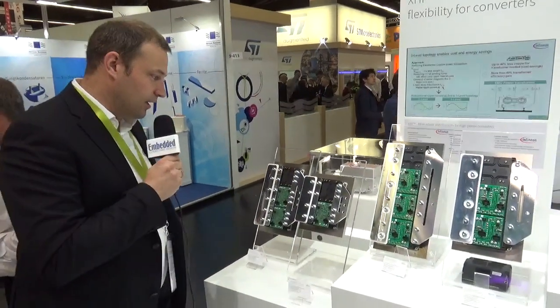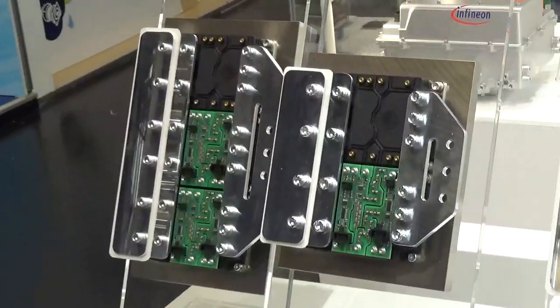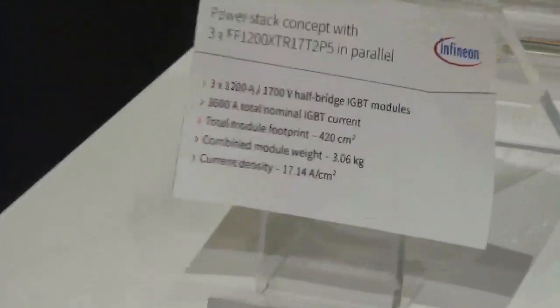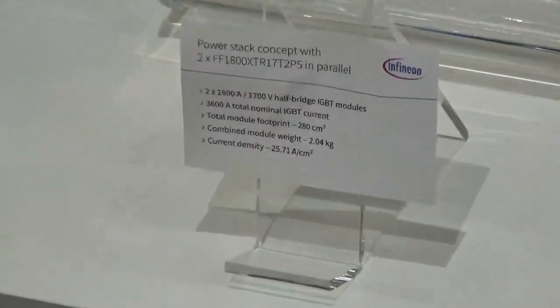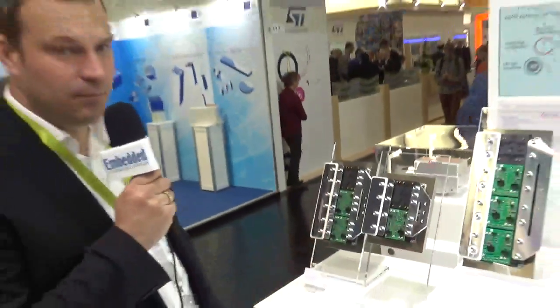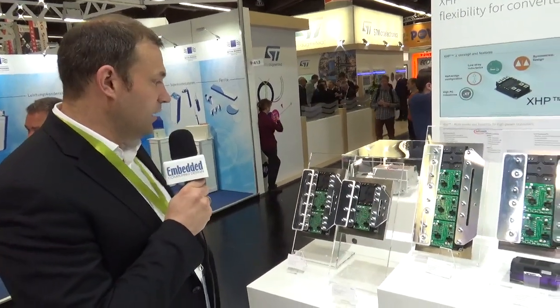Our latest news is the new 1800 amp XHP2 with .XT technology. If we compare this new solution, we can save the space and the area of one full module. The standard module requires three parallel modules, but with the new 1800 amp device we can shrink the inverter and have the same power.